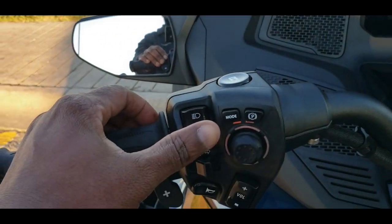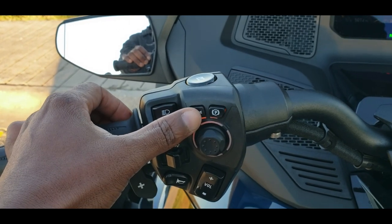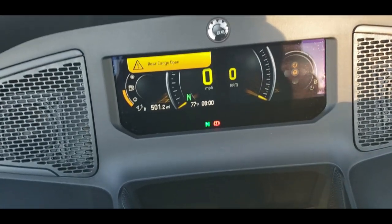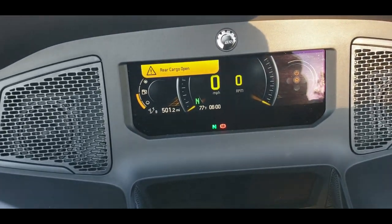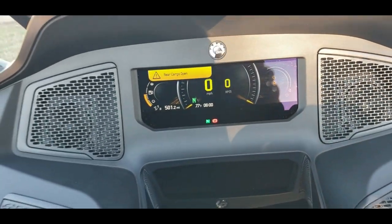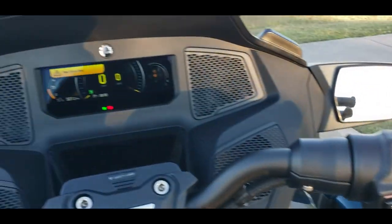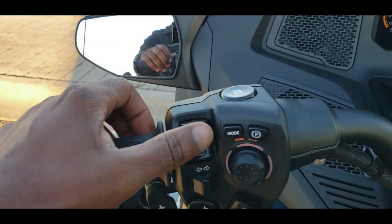In order to move past this warning screen — as an acknowledgement that we've read the safety card — we have to engage the mode button, which is to the left of the parking button on the left handlebar. Pressing the mode button affirms that we have read the safety card, and now we can go through the start procedure to get the motorcycle started. That's the first thing the mode button does.